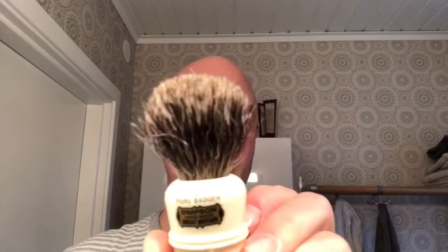Brushes — the little Simpsons, the Duke. I don't remember the measurements and they're not on here, but it's pretty small, about 20 millimeters, pure badger. So a little bit of scruffiness to it.